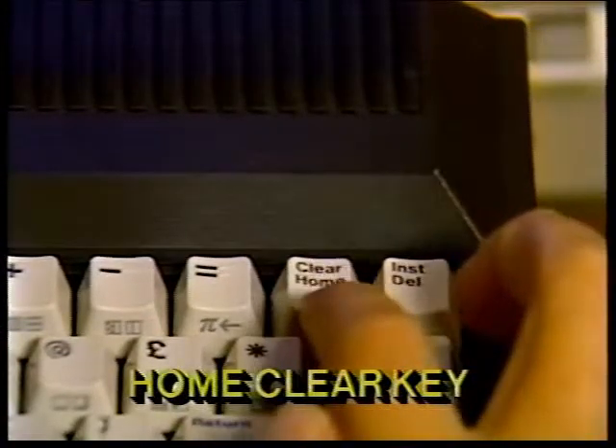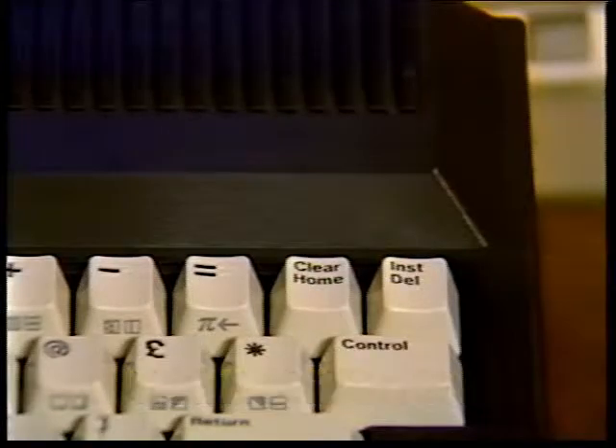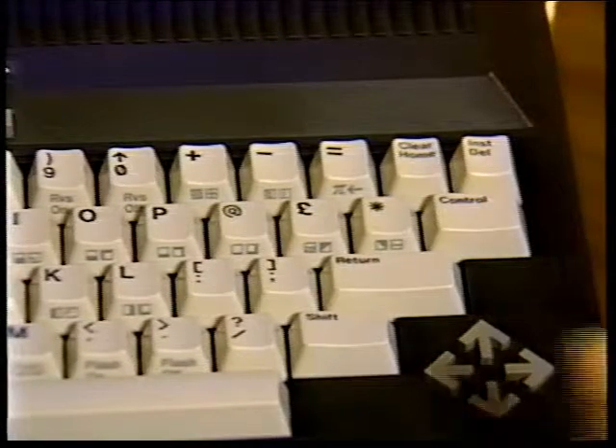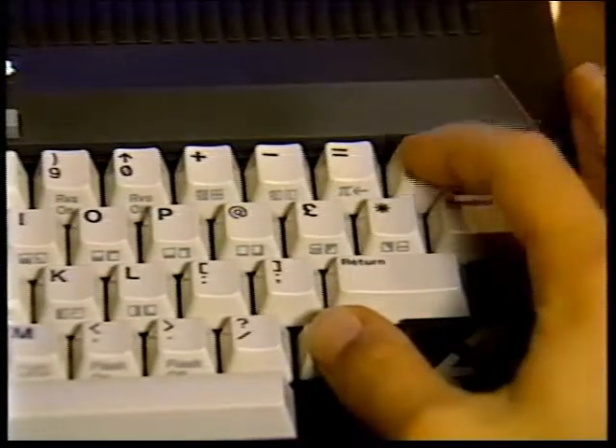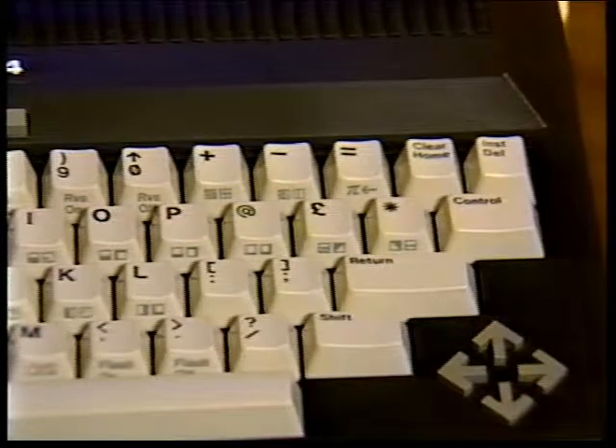The home/clear key serves three functions: home, clear, and clear windows. When you press this key, the cursor immediately moves to the top left corner of the screen — this is called the home position. The rest of your screen stays the same. If you hold down the shift key and press clear/home, not only does the cursor move to home, but the screen clears; all that remains on the screen is the blinking cursor at the top left. If you press this key twice, any screen windows you have set up are erased. Screen windows are work areas that you designate on part of the screen. There'll be more about them later.